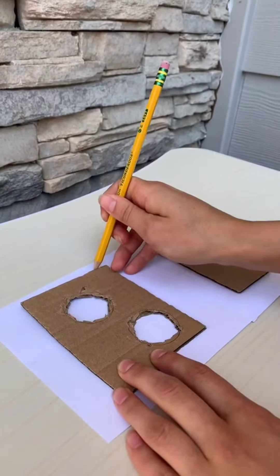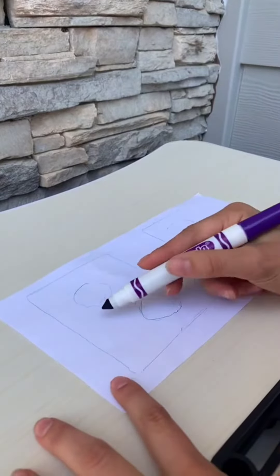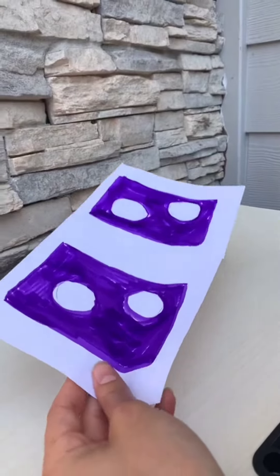Now trace both onto a paper. Now you're going to color it in. Now you're going to cut them out.